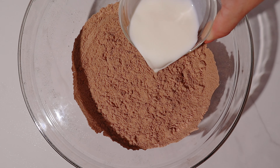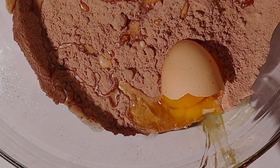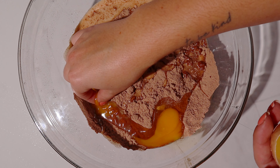We're going to mostly follow the box directions, but instead of adding water, we're going to use milk. And add your recommended amount of eggs — or get spooky like me and add the eggshells that you have to dig out.